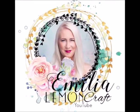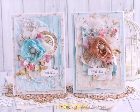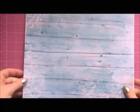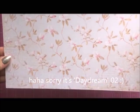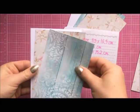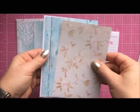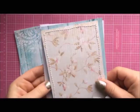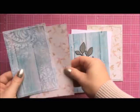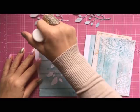Hi everyone, it's Emilia here, welcome to another video for Lemon Craft. In this video I'm going to make two cards out of one 12 by 12 paper — Dream Day 02 — it's blue on one side and flowery on the other. For the first card I'm going to choose the flowery paper on the bottom and blue on top, and the other one opposite: blue on the bottom and flowery on top.